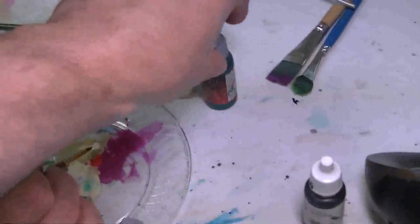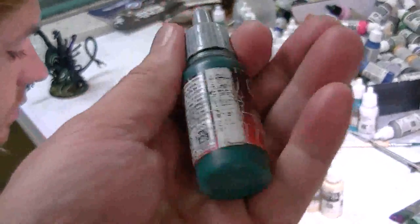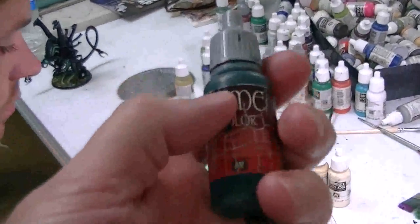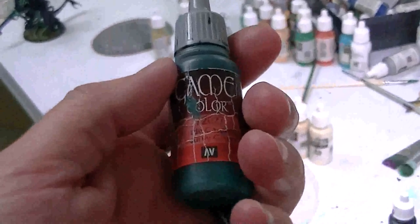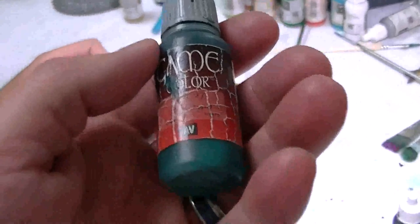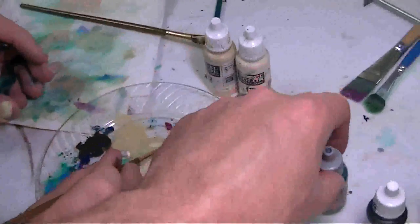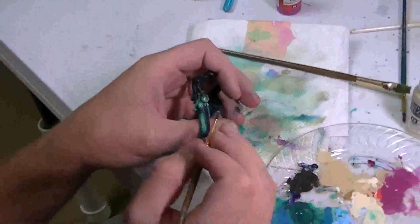We wash it with — what was that — scurvy green, let's call it the Scurv. If you buy this from Vallejo, this is a staple color. The pigmentation in this tends to clot really bad, so you have to shake it up extremely well and not let it sit for several days.